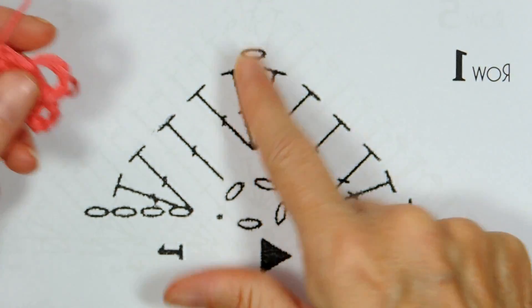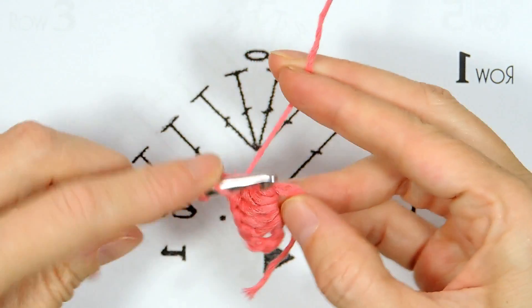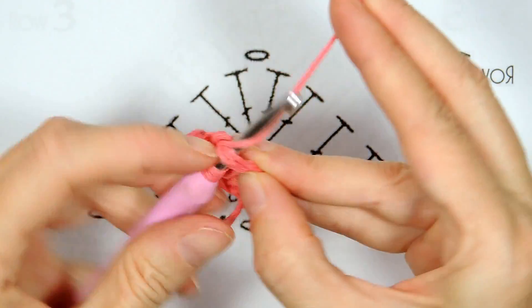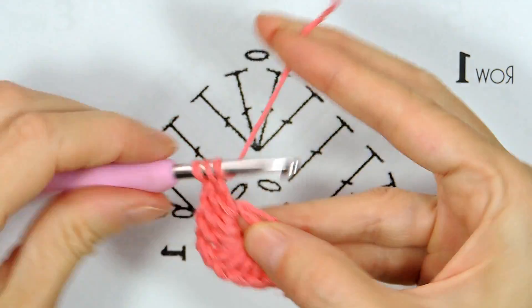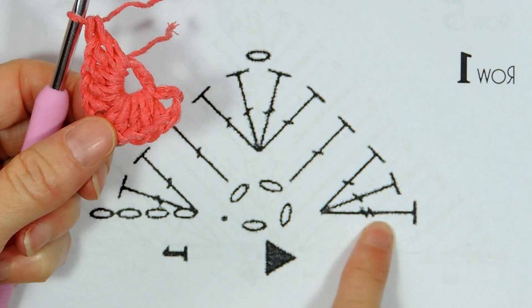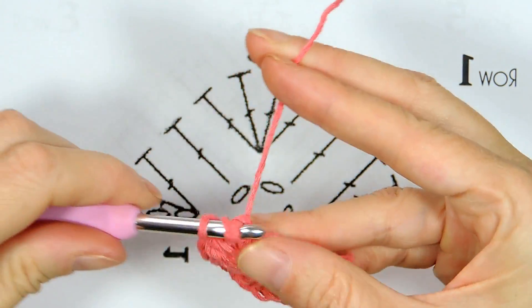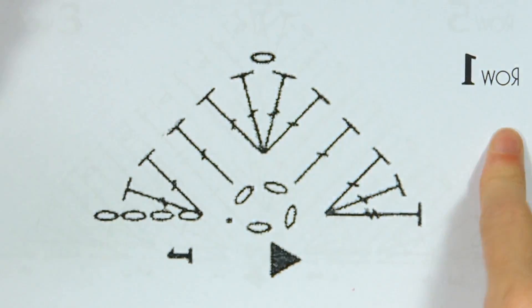Now do chain one. Then five double crochets going back along this side — five double crochets into the ring. And one treble crochet, because that T has two sticks going across it — that one is a treble crochet. Wrap your yarn twice and one treble crochet into the center of the ring, still going over your tail. That is row one finished.